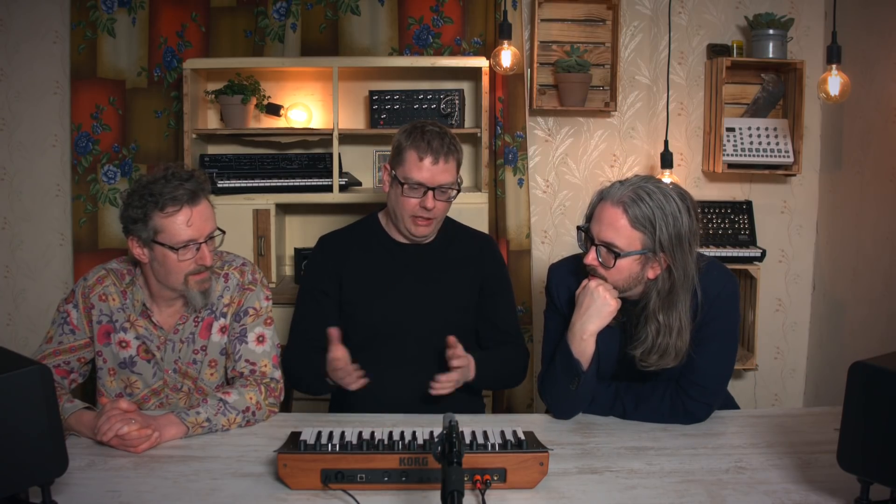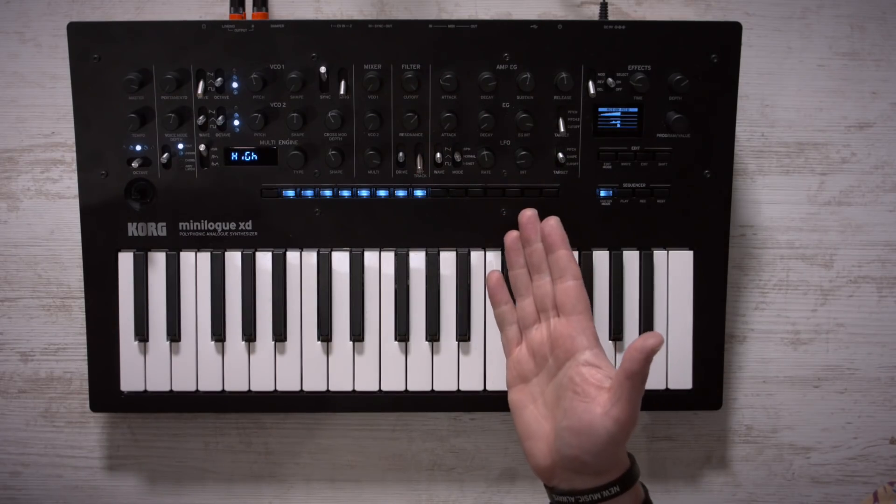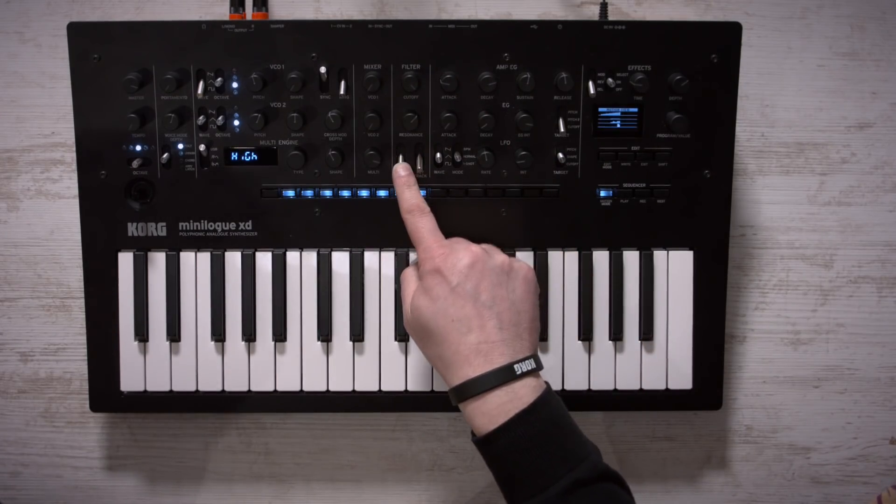Just to tie things off — a few differences between the XD and the original Minilogue. On the original you have the full ADSR envelope right there, but on the XD you only have AD. The filter is derived from the prologue, and you now have drive as well, which we didn't have before.